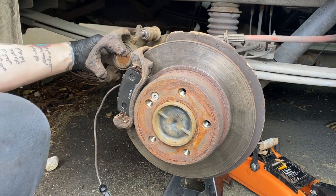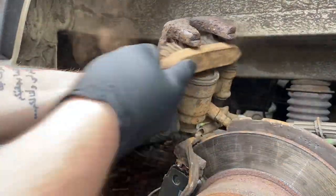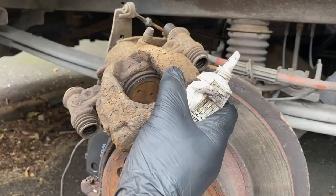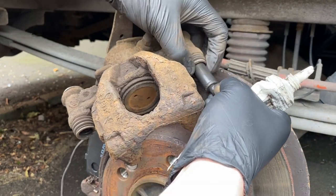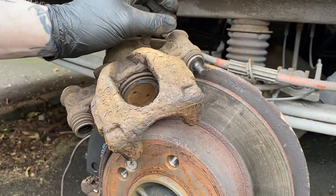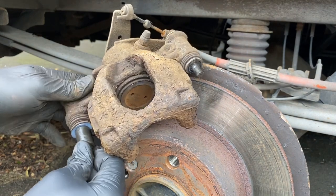We're pretty much ready to put the caliper back on, but first let's give it a bit of a clean up. The slides actually look all right but I'm going to give them a bit of silicone grease just to be on the safe side. Same applies for the other slide.